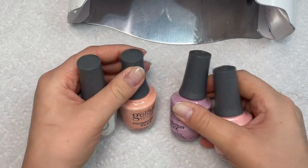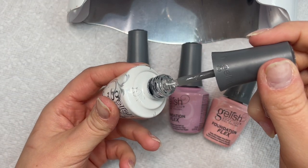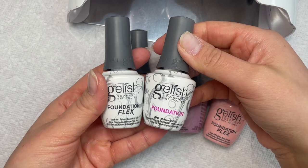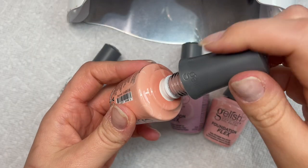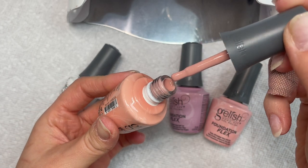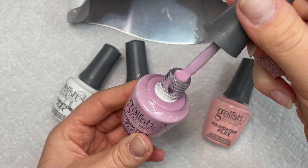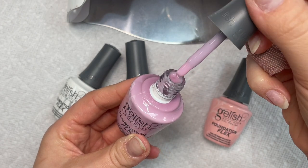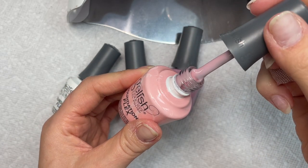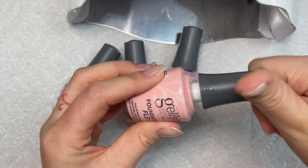Gelish was so nice — they literally sent me these because they saw my video where I was talking about the Gelish Foundation. They sent me these new Gelish Flex gel polishes. They're for structured manicures, but honestly I feel like the consistency of these gels is great for a gel extension. I'm taking one of these today to apply my Gel-X tips.